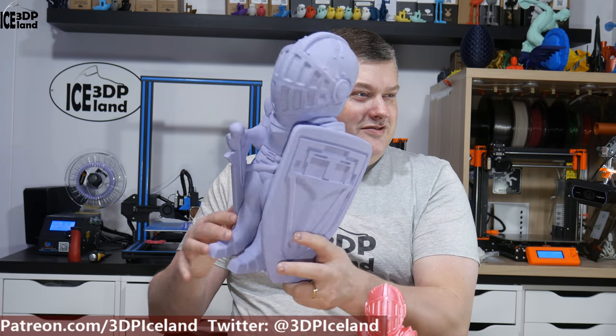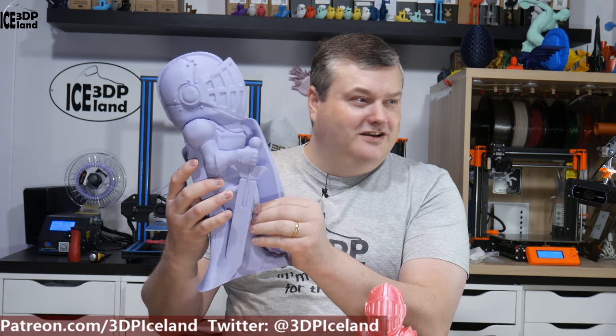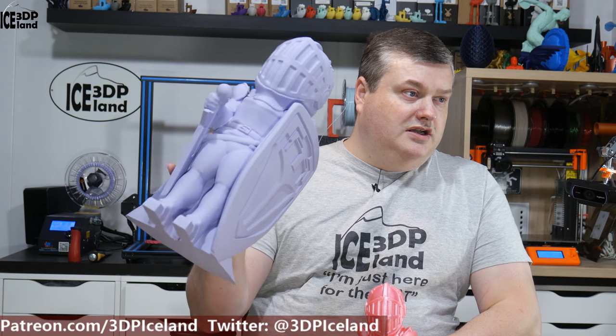This print required 530 grams of filament — it's quite a heavy piece. Looking awesome. This will definitely be one of the prints I'll show off when people come visit my house. It came out really excellent and I'm really happy with it.